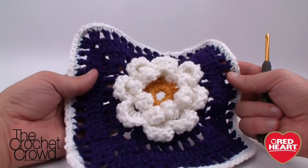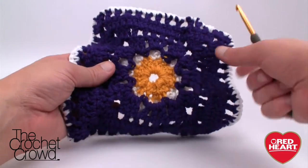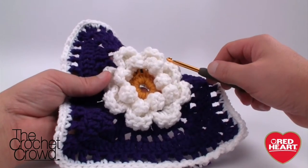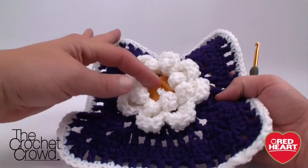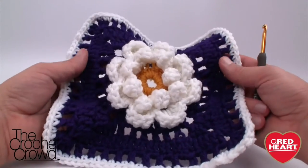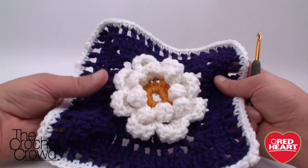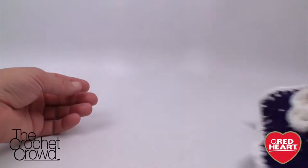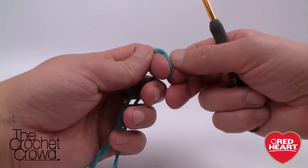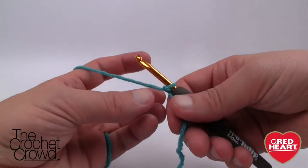We have three major colors: the interior color, which you can see on the back is only used for a little bit; the flower color — you can even do the flower in two different colors or keep it solid; and the background. This afghan has the potential to be a million different colors. I'm going to start with blue using Red Heart With Love.